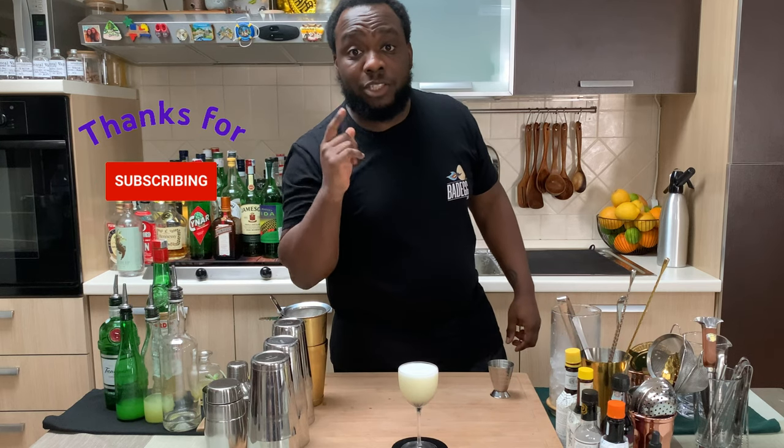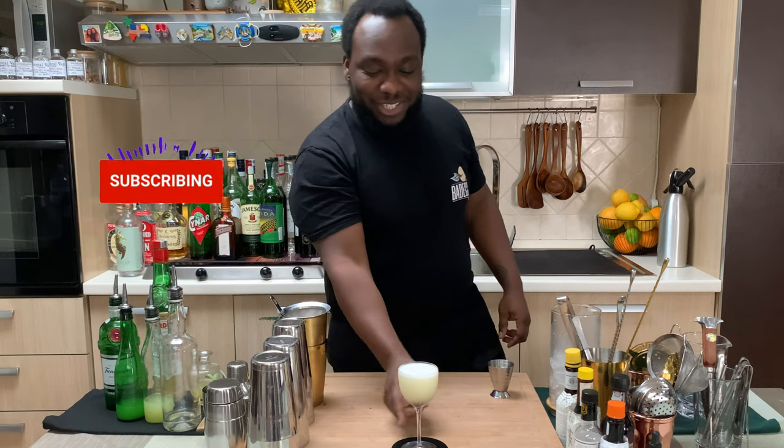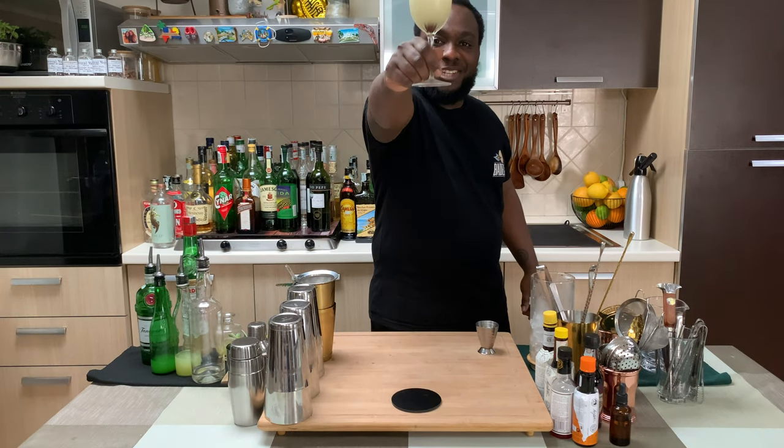Before we go guys, don't forget to subscribe, like, and comment on my videos. Thank you very much — here we go, guys, enjoy your drink!